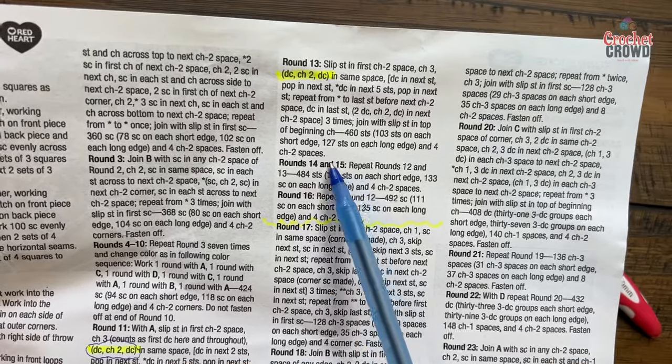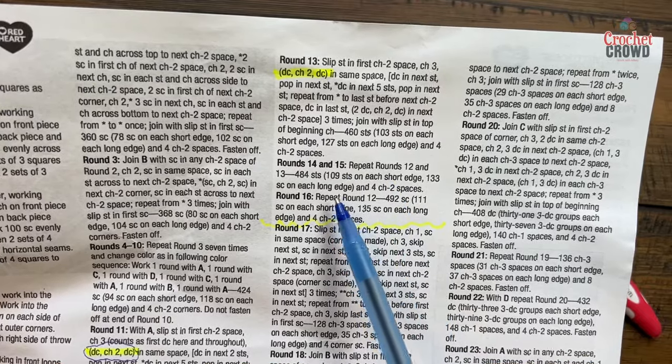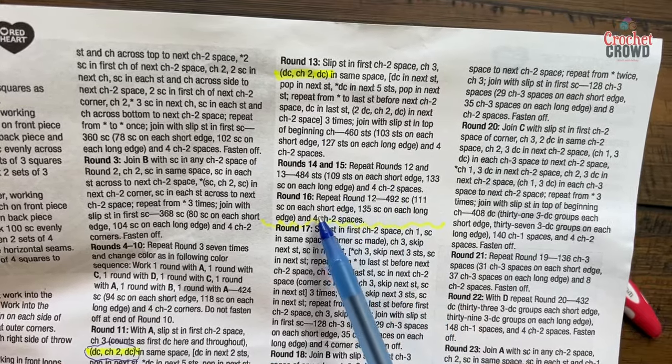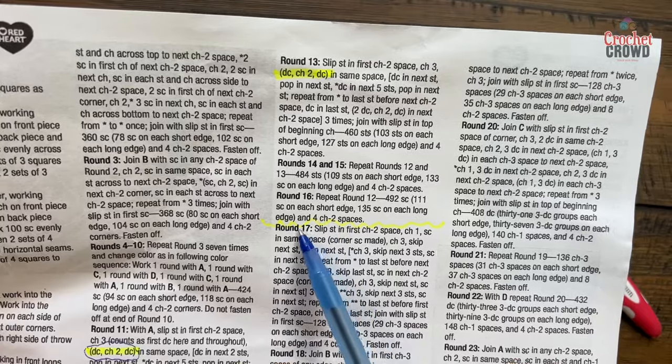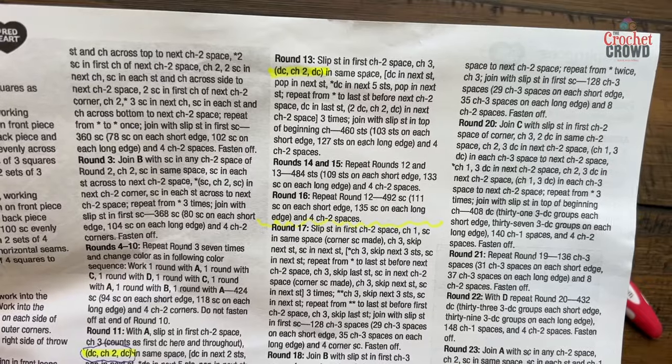We're going to continue rounds fourteen, fifteen, and sixteen — please do that now. Scroll back if you need extra help, and this will be the end of today's tutorial. I'll see you next time as we pick up round number seventeen all the way to the end for the final of this series.